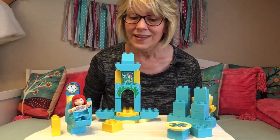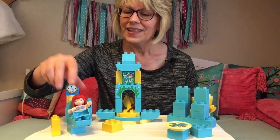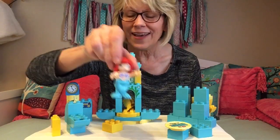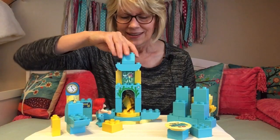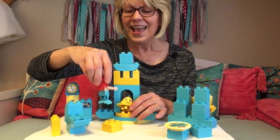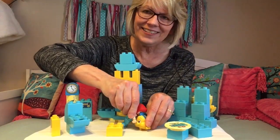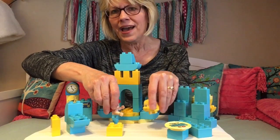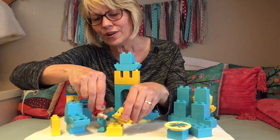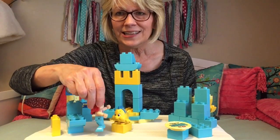Did you hear that doorbell? That means somebody's at the door. Oh, I think I see somebody there. Let me go to the door and press my special button so it will turn around. Hey, Flounder, you're here! It's so good to see you. Let me give you a hug. Flounder, you're my best friend. And you're my best friend too, Ariel. Hey, would you like to come sit down right over here on my chair? Sure. Just make yourself really comfortable. I have something really special I want to show you.